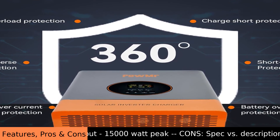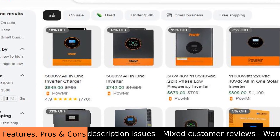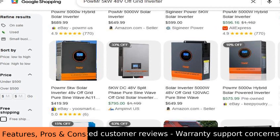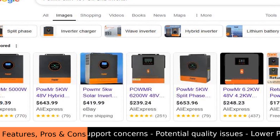This POW MR 5-kilowatt 48-volt off-grid inverter has a brain called an MPPT charge controller. This brain is very smart — it helps your solar panels give you the most power possible. It's like a careful gardener, making sure your energy harvest is the best it can be.